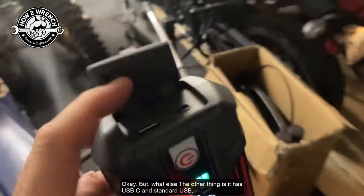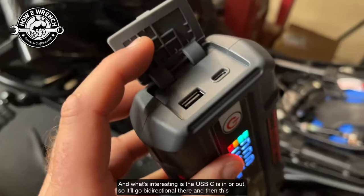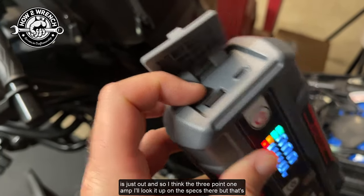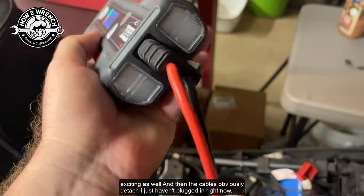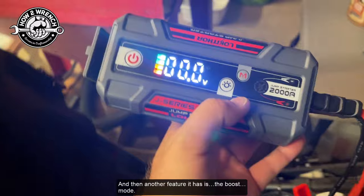It also has USB-C and standard USB. What's interesting is the USB-C is in or out, so it'll go bi-directional. The standard USB is just output. I think it's 3.1 amps — I'll look it up on the specs. The cables obviously detach; I just have them plugged in right now.